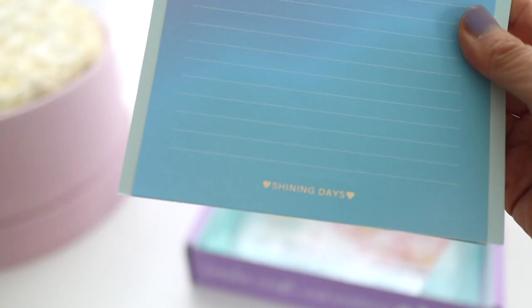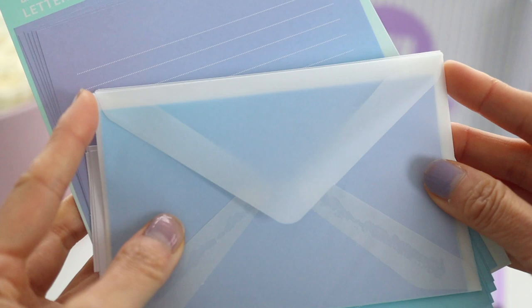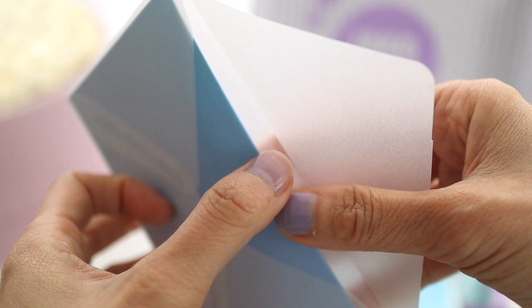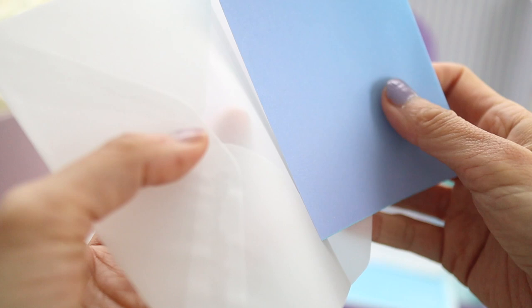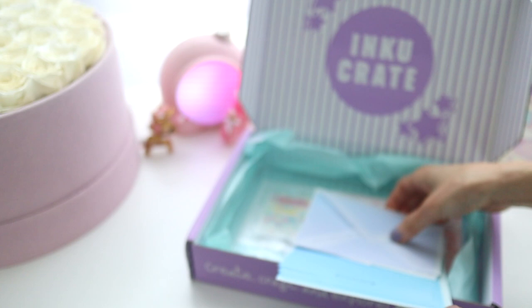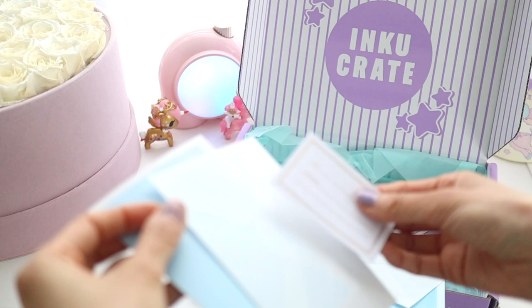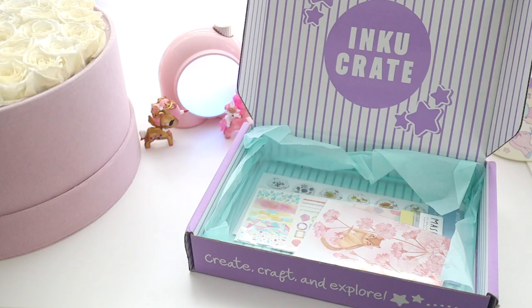I don't really have any pen pals right now but I love getting these stationery sets. It kind of reminds me of my life as an elementary school kid, and in middle school I also wrote letters to my friends using snail mail. Maybe one day when my kids go to summer camp I can write them letters on this cute paper. I love how this gold detail looks on the vellum envelope — it's so pretty.